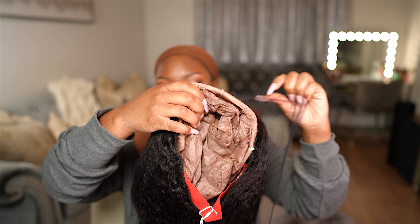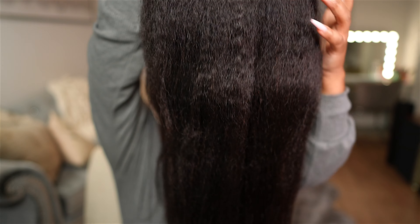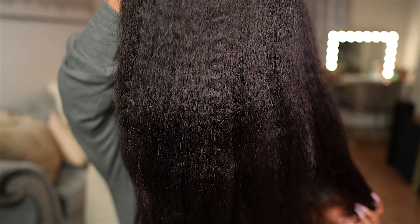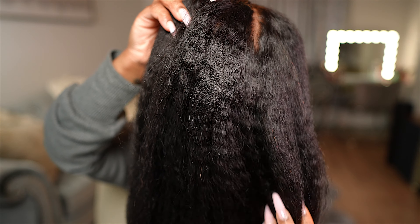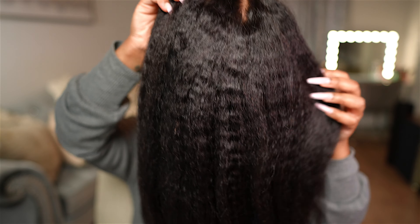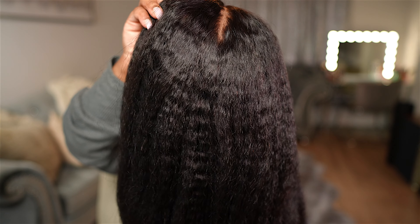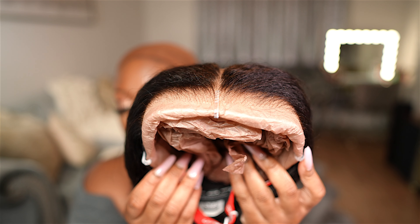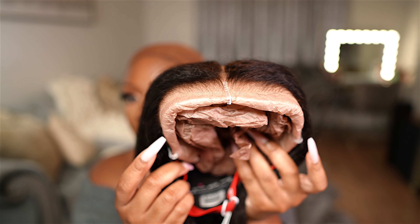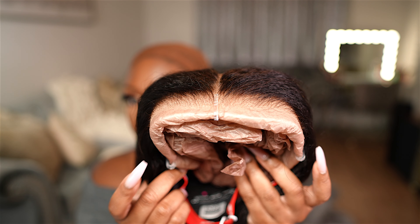This is their kinky straight MCAP wig. Y'all already know how I feel about the MCAP wigs. The wig does come with a wig netting around it, so we're going to go ahead and remove that. Here is the kinky straight texture — super full, very soft. As you can see, it's straight but it still has that coarse kinky straight texture to it. You definitely could press this down and get it like a light yaki, but right now it's more of a coarse kinky straight.